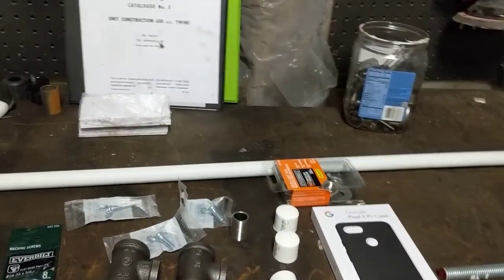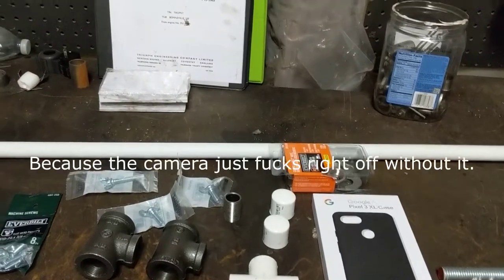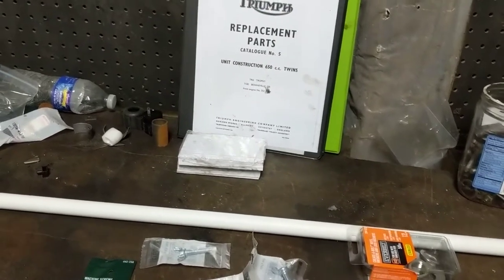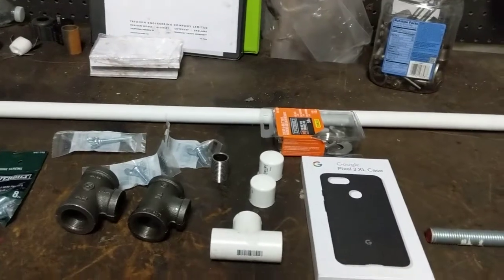Okay ladies and gentlemen, welcome to New Jersey. What we're going to be doing tonight is we're going to be trying to work out a camera stand for what I hope will be a series for the rest of this channel, and we're just going to try and cobble it together with some pieces from the Home Depot.